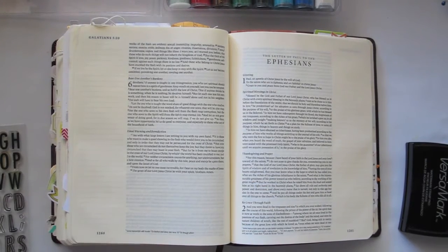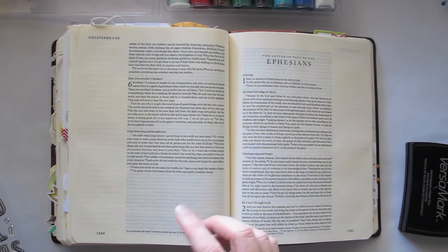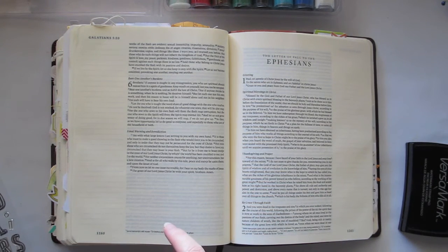Hi guys, Natalie Alpenstone here with you again today. I'm going to show you a little technique for your journaling bible which is to do with heat embossing. I'm going to get straight into it because what I'm going to be journaling about today is from Galatians 5 verse 22.